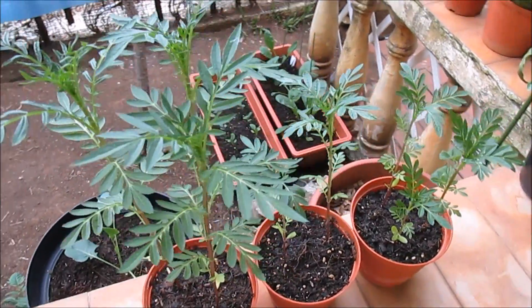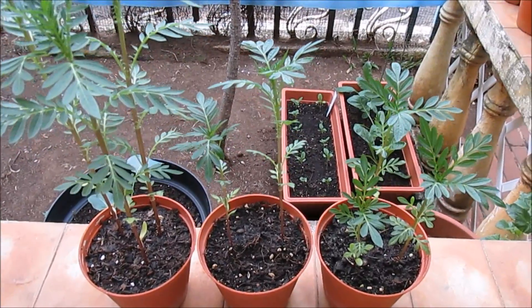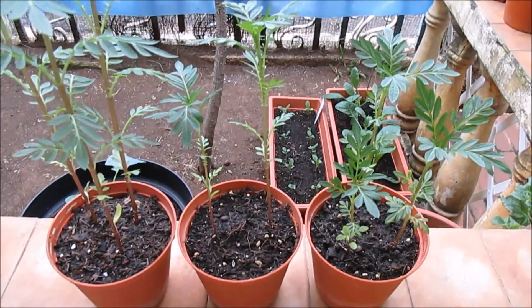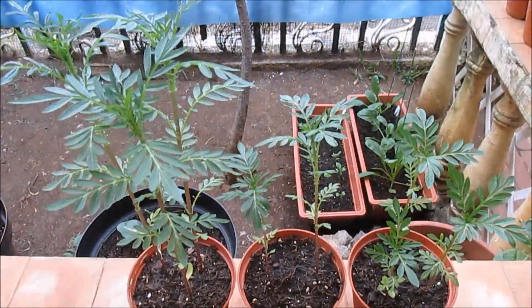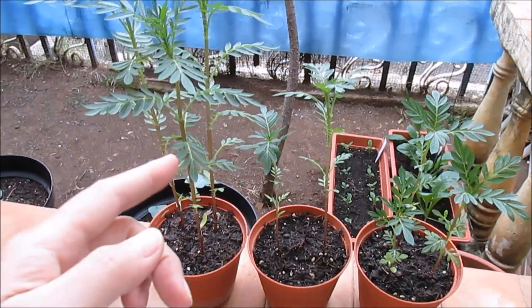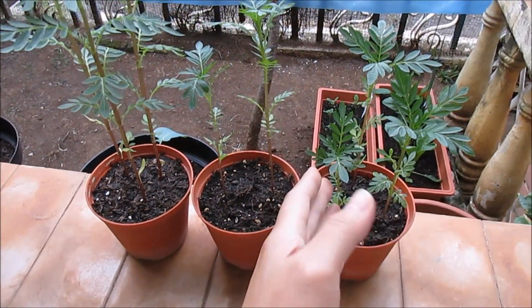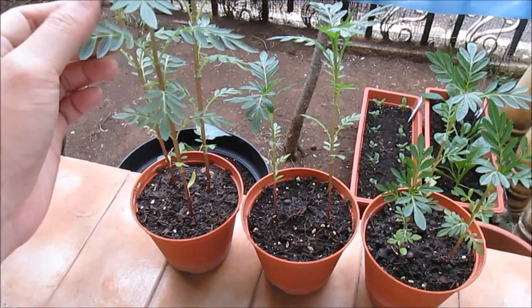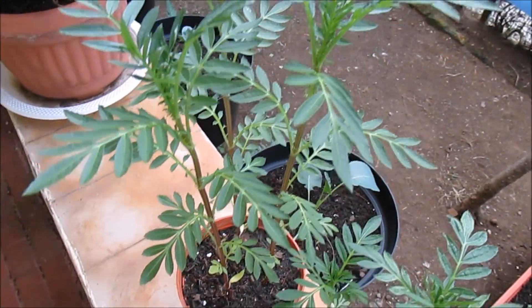Good morning guys, today I'm going to show you how to pinch out your flowers to keep them from getting too leggy. These are marigolds I planted from seed. You can see the branch is getting too long.